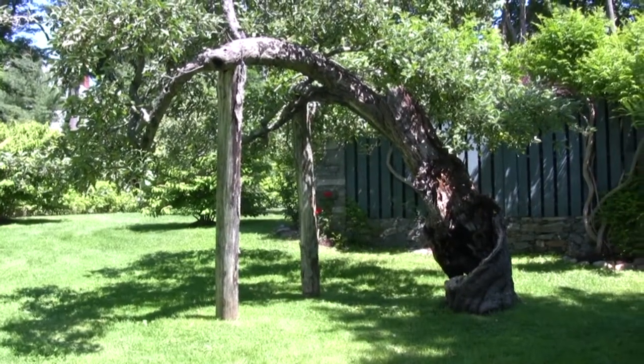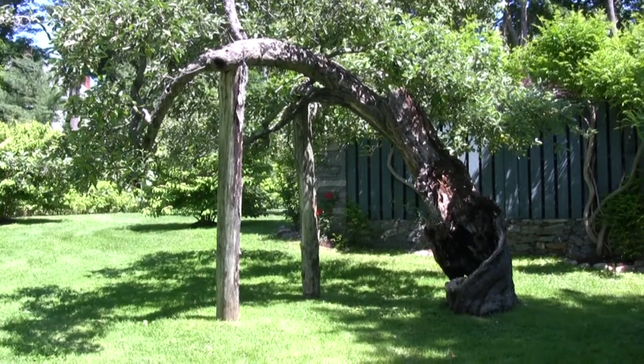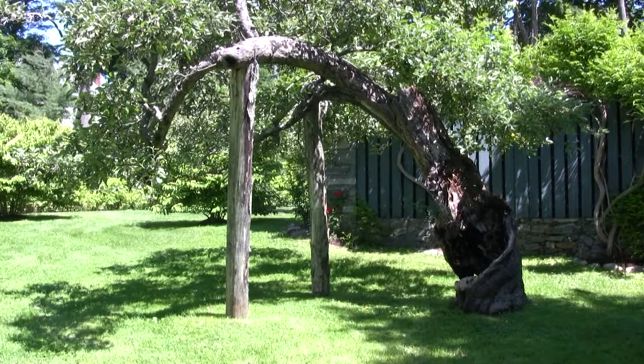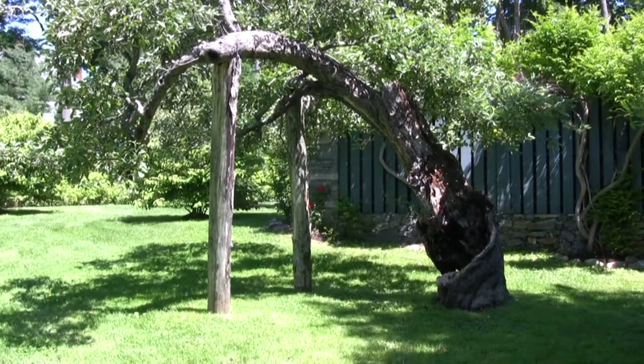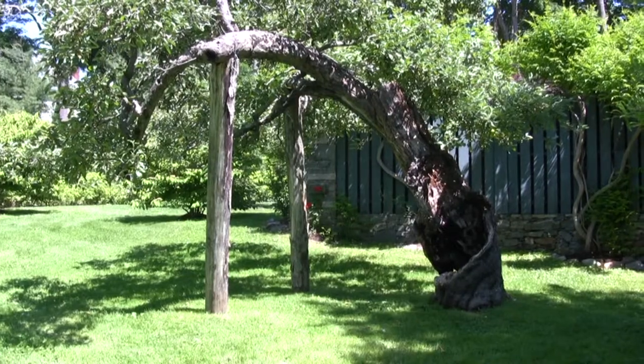This is the original apple tree where the statue of George III was melted down by the citizens of Litchfield to make ammunition during the Revolutionary War.